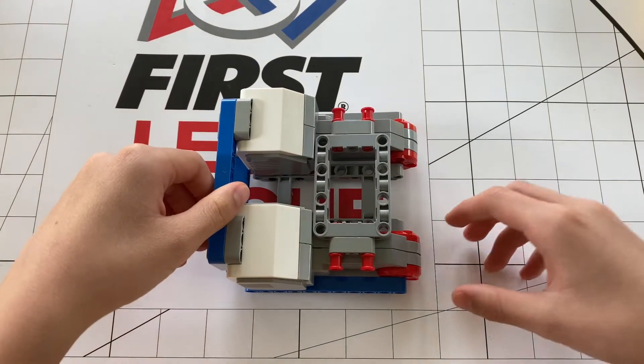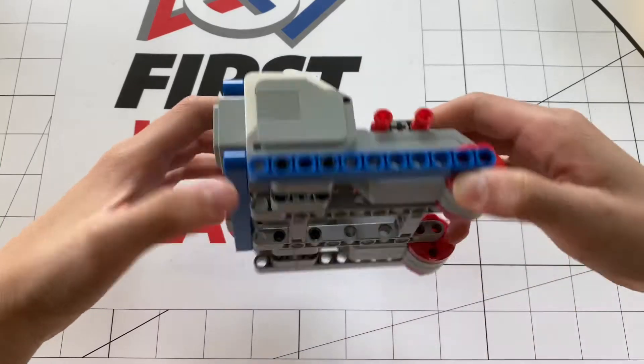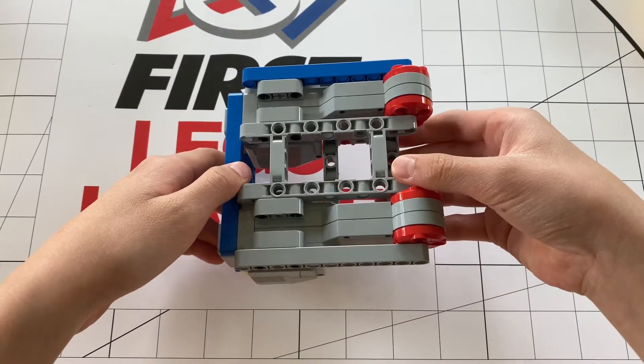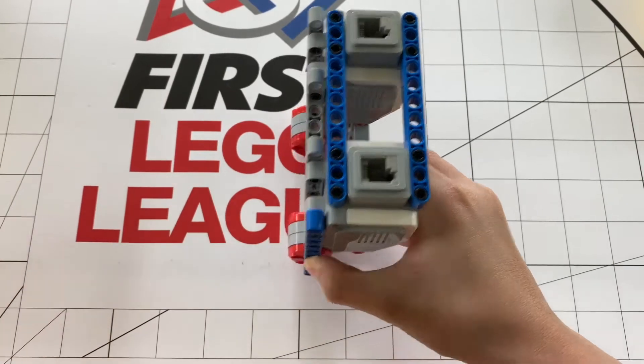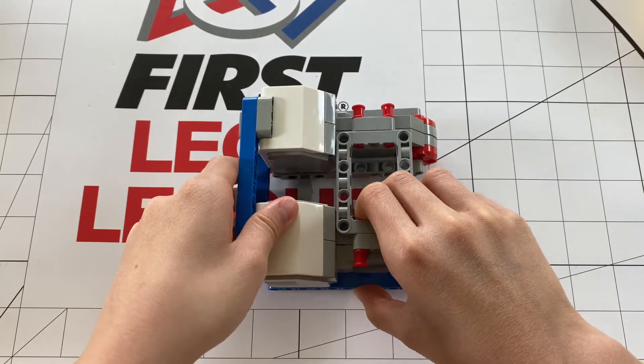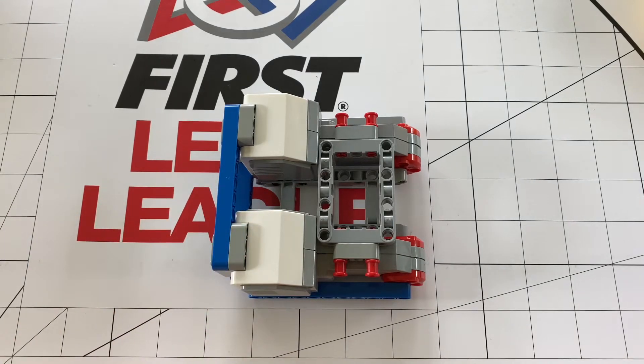The three main alignments I see are either flat and horizontal, flat but flipped the other way, and vertical. Now there are others, as I said in the beginning, but these are the main ones I see, so these are the ones I will be talking about. In this video, I will tell the pros and cons of each.